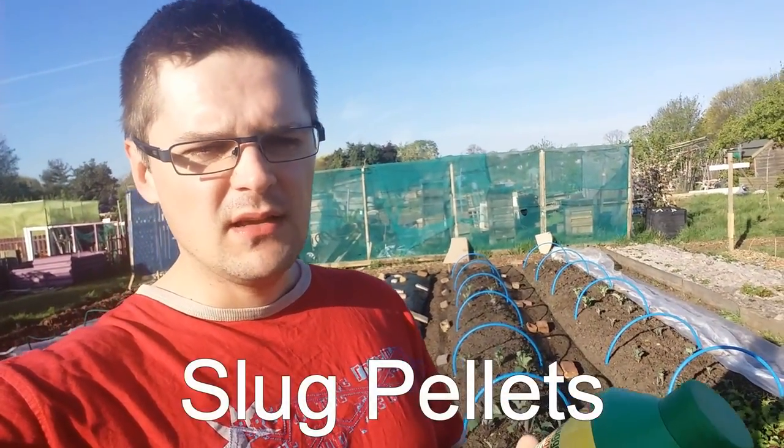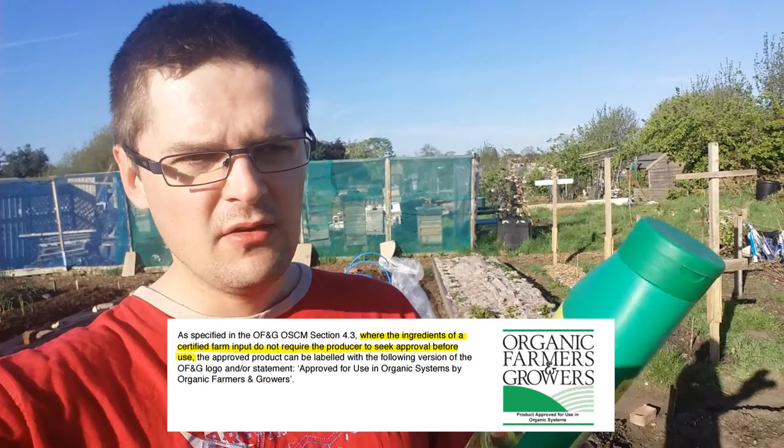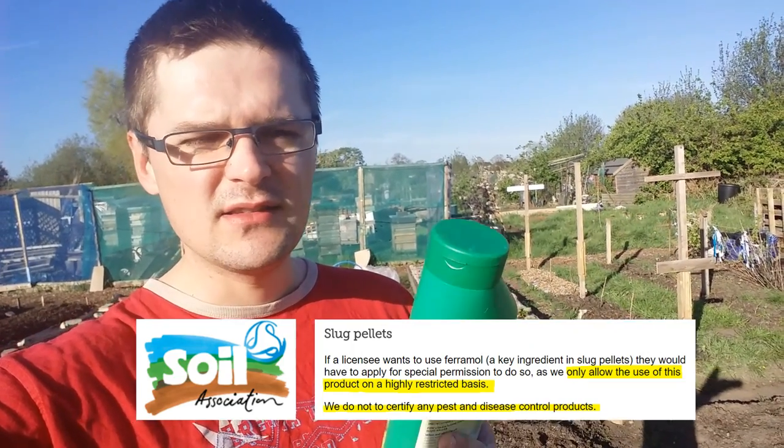Another popular thing to use is slug pellets, which are a poison. Most slug pellets you can buy these days are iron phosphate based, and because this compound occurs in nature, they are claimed to be safe. This one I have here has been approved by Organic Farmers and Growers, a big organic certification body in the UK, without any restrictions. On the other hand, the Soil Association — another major UK organic body — states on their website that they do not approve any type of poison or pesticide control products, or only allow it very restrictively. So, completely different statements from two different bodies.